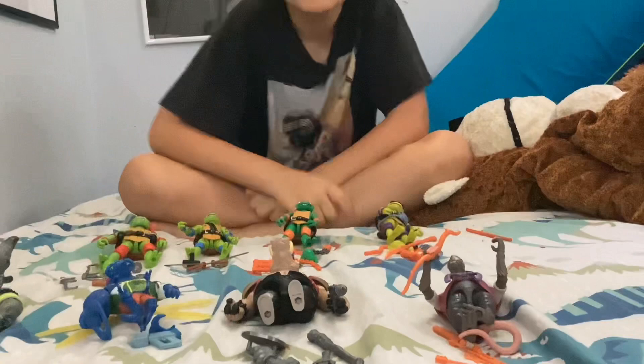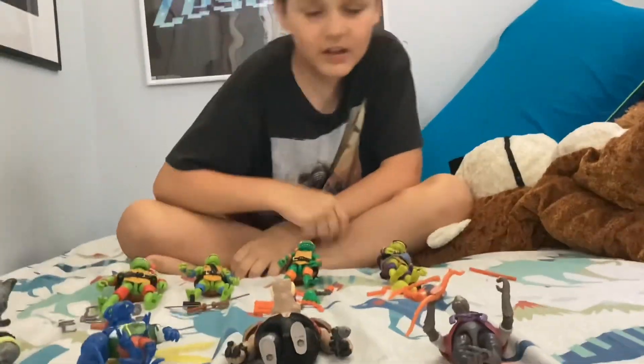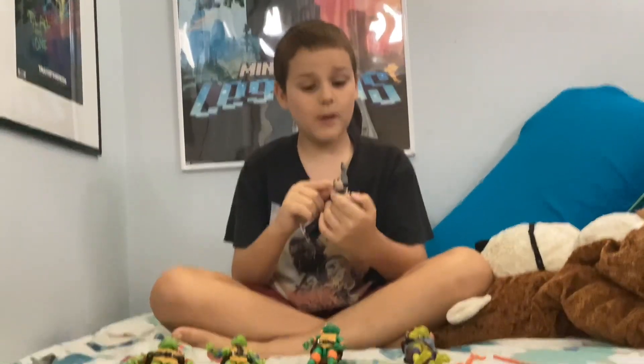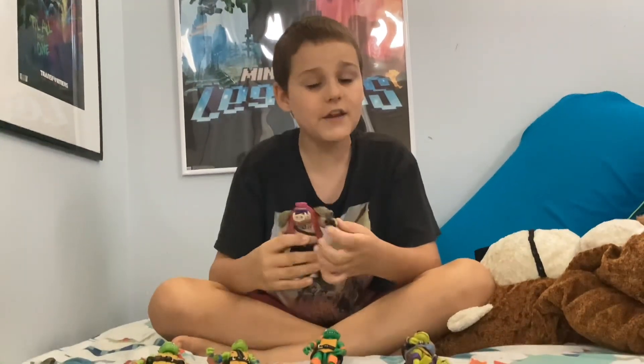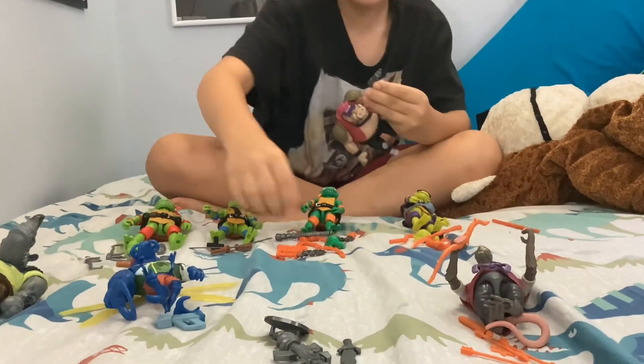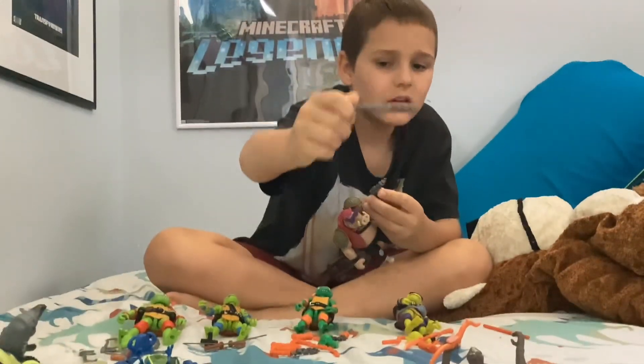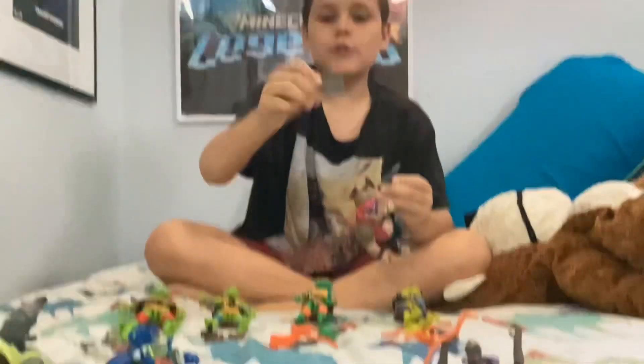Bebop and Rocksteady, but I decided to switch it up a bit. So first up let's do Bebop. For his weapons: two drills, a small and big drill gun, a knife. What can anyone tell me what this is? I thought it was a bat but now I think otherwise. And then a manhole cover shield.